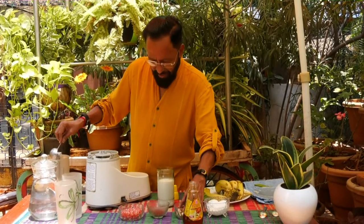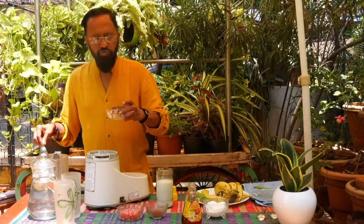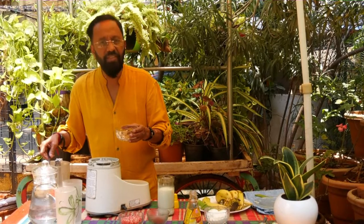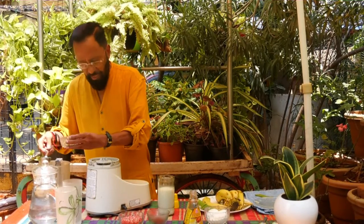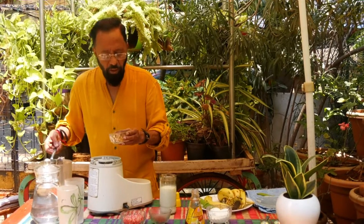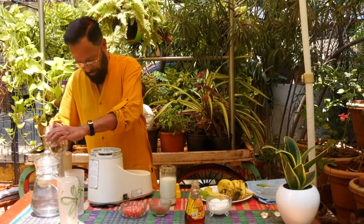I've taken about four cashews, two dates, and about six to eight raisins, and one or two apricots cut into small pieces — that also goes into the mixture.